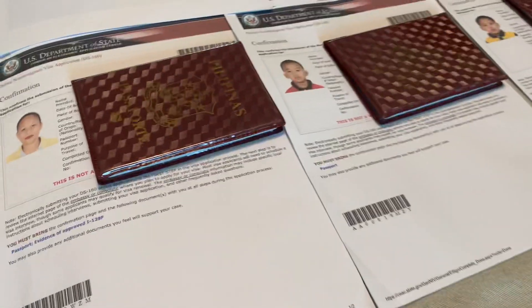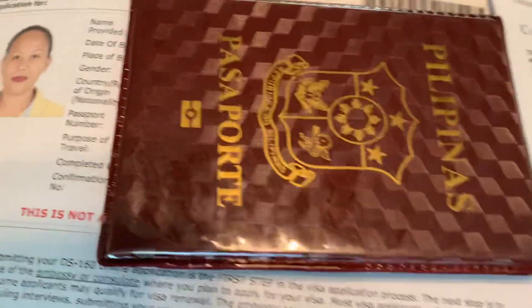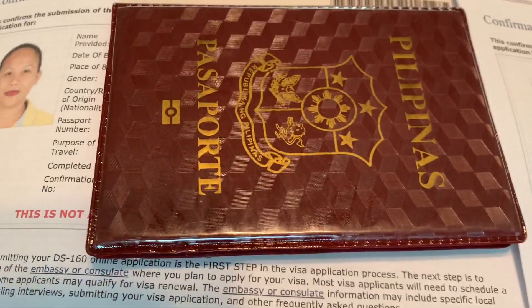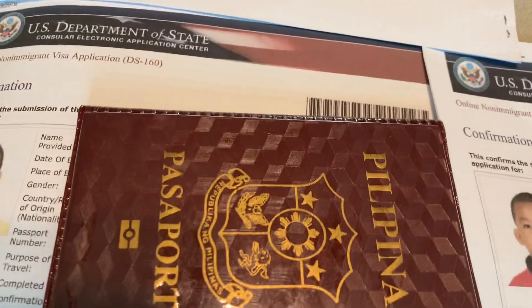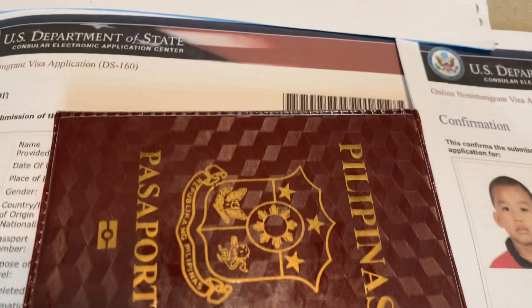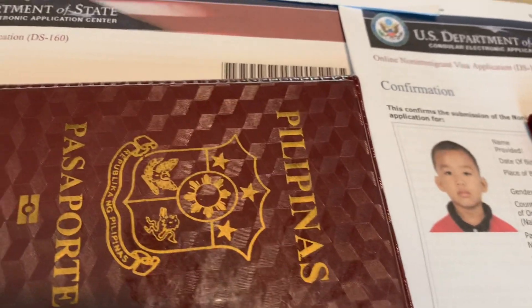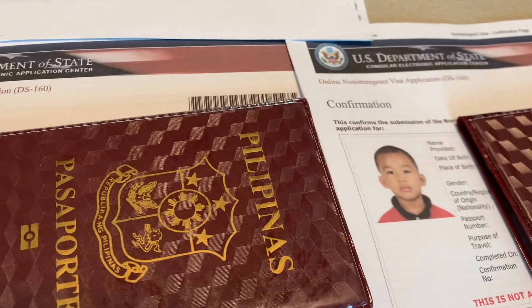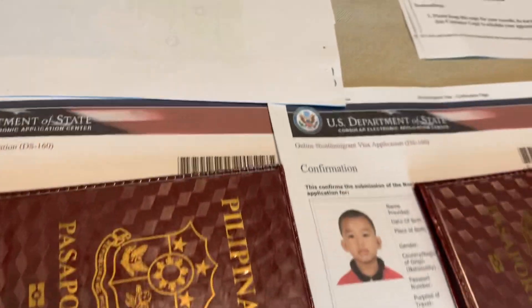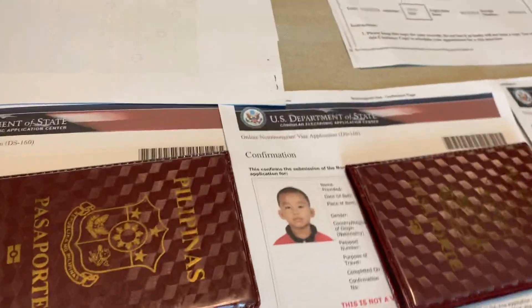Hello everyone, this is Filipino American Heart Channel. I'm going to show you the things that we bring or prepare during the U.S. Embassy interview. I'm sure those from other countries did the same way as we did with the packet brought during the U.S. Embassy interview. Based on our experience, these are the things that we bring.